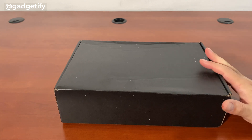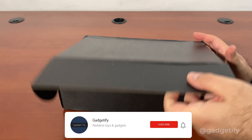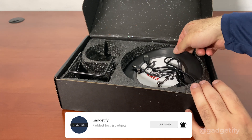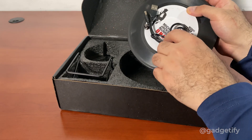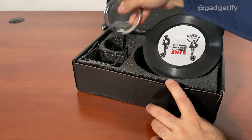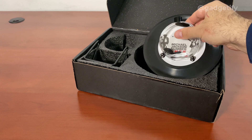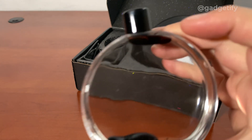Hey everybody, today I'm showing you a cool ferrofluid visualizer. I've covered a bunch of fancy ones — this is a different kind of visualizer. It doesn't have too many built-in vessels; it has this basic unit here, and then you put this on top of it and just plug it in. As you can see, there's a little bit of ferrofluid here.